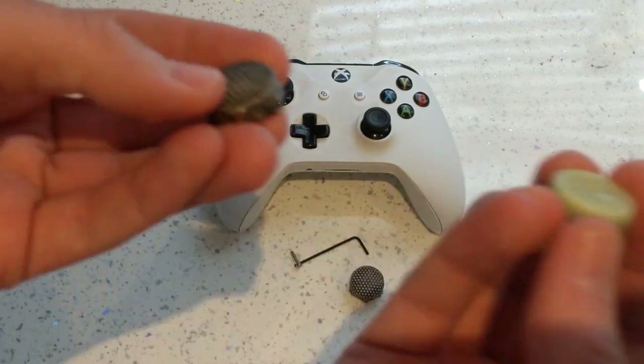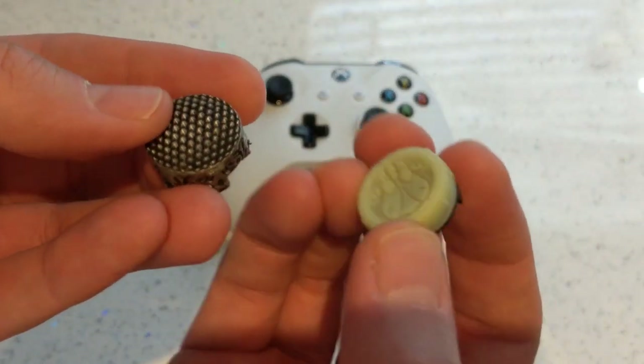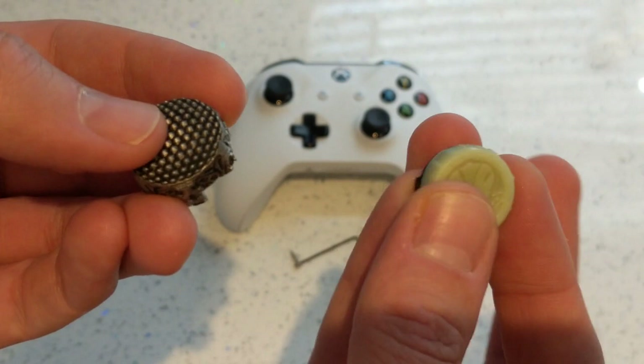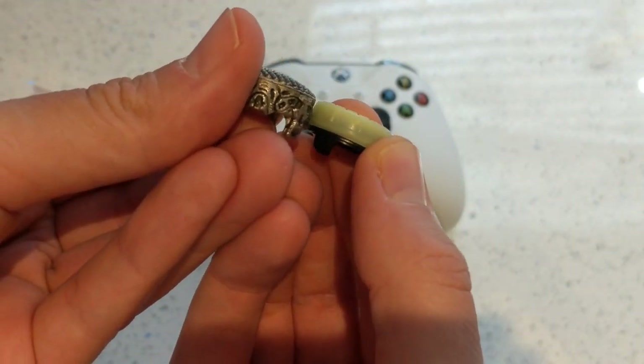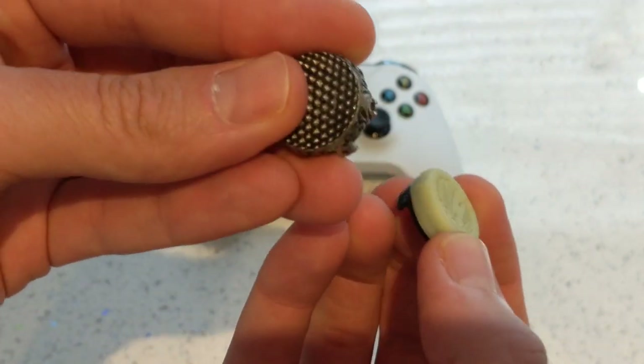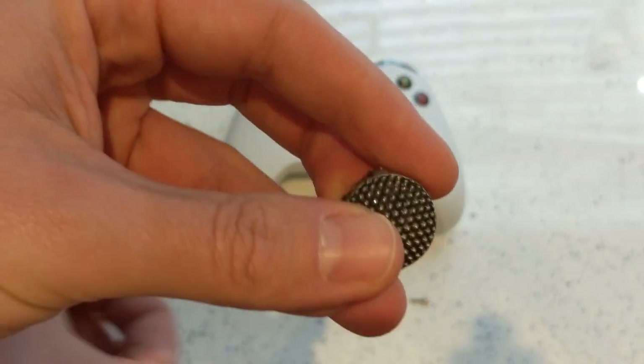Comparing it to the Control Freak one, you can see the height difference.